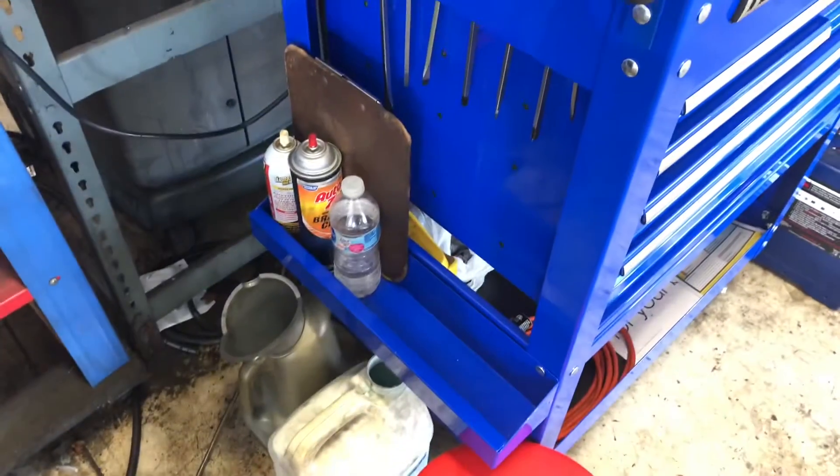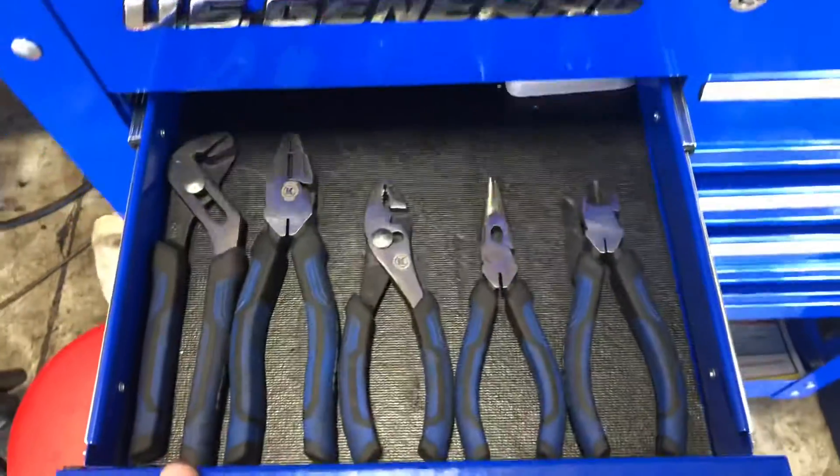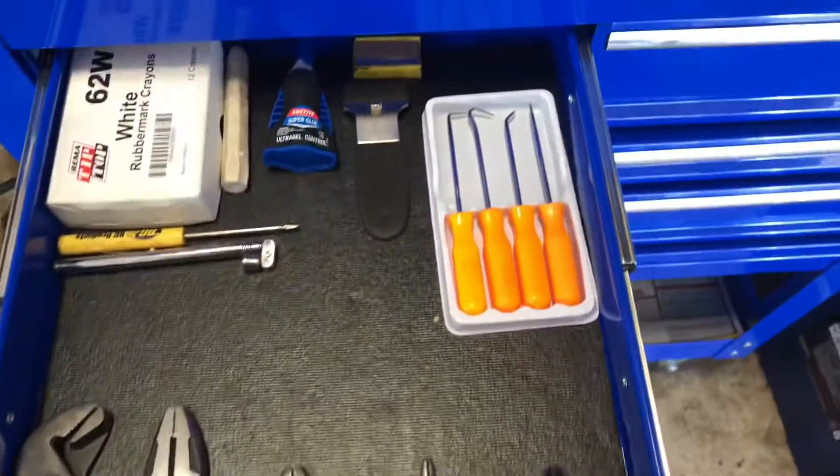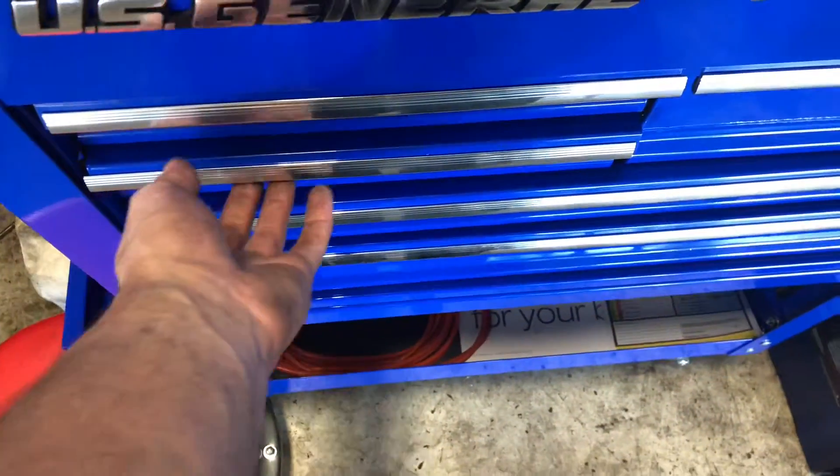We've got a couple cans of stuff, and we have pliers, a peg scraper, super glue, tire chalk, a magnet, and we've got wrenches.